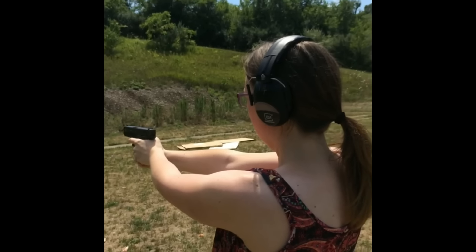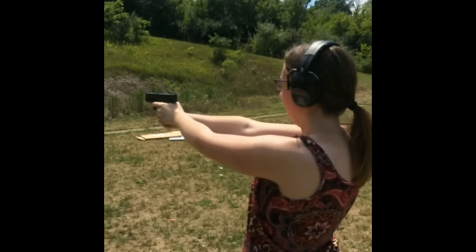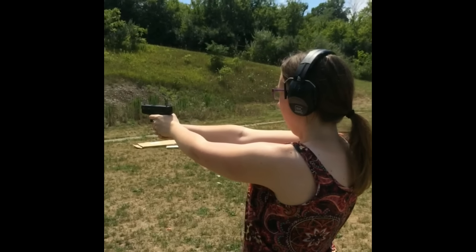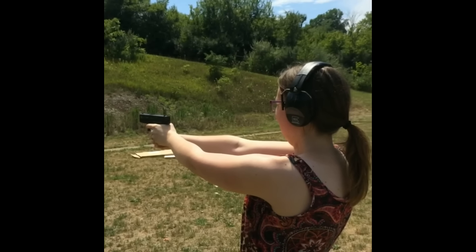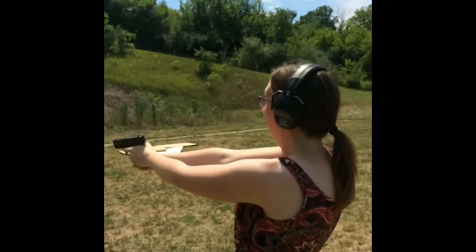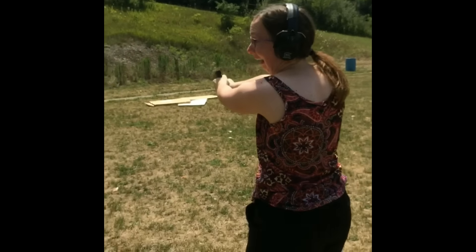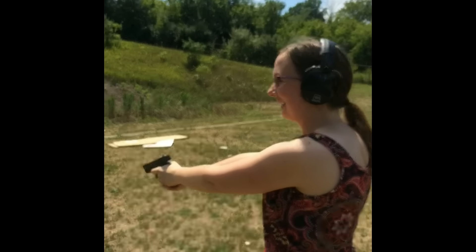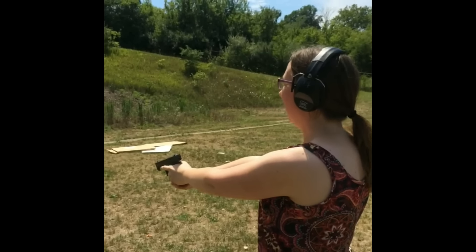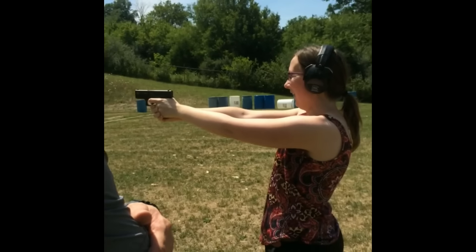Good. Put your finger on the trigger. Don't even be worried about what you're shooting at — just shoot it. Oh, I'm scared, I'm scared. Okay. What do you think? It's okay. It's not so bad, is it? Go ahead and hit it a couple more times. My hands are really sweaty.